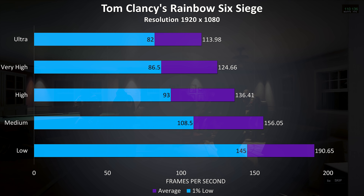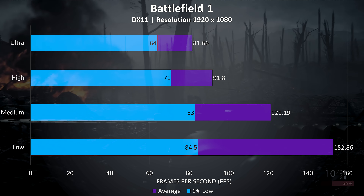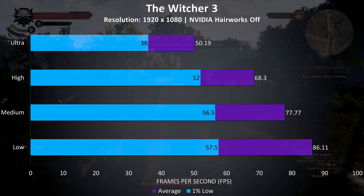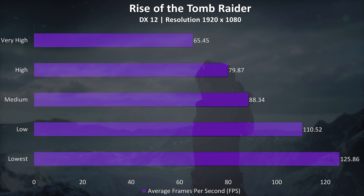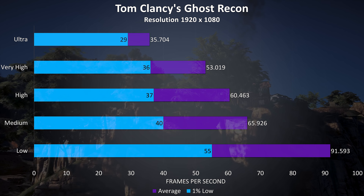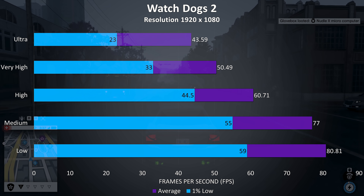Far Cry 5 tested with the built-in benchmark averages above 60 FPS even at max settings and the 1% lows aren't too far behind. Assassin's Creed Origins also tested with the built-in benchmark had 1% lows not too far behind the averages, which is ideally what you want to see. Dota 2 tested with a fairly intensive replay — worst case scenario — always averaged above 60 FPS regardless of setting level. Rainbow Six Siege returned pretty high frame rates at all setting levels. Battlefield 1 was also going quite well — even during intense fights the dips weren't too bad, with 1% lows higher than the screen's refresh rate at max settings.